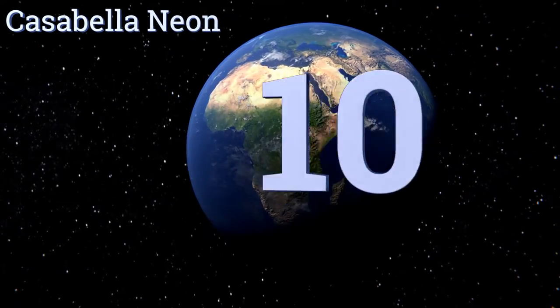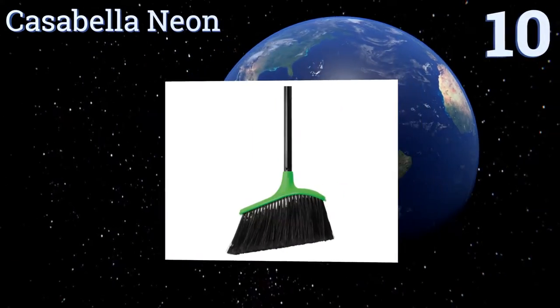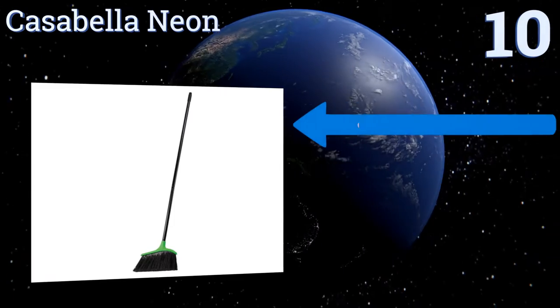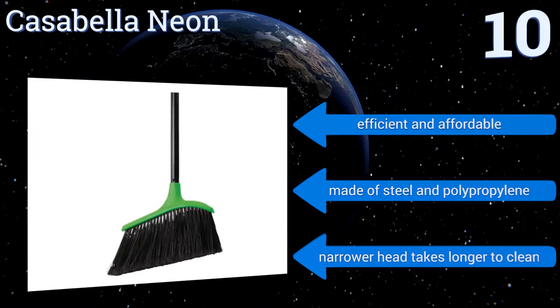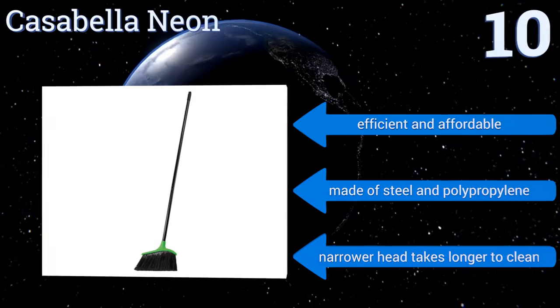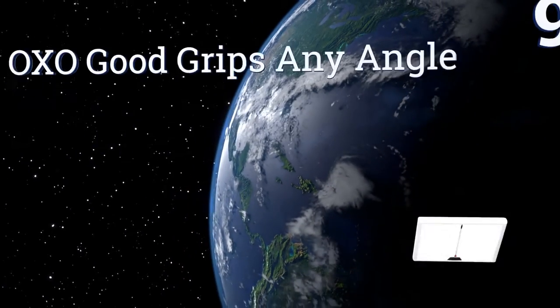Starting off our list at number 10, the Cassavella Neon can serve as an everyday workhorse in your home or office. With flexible bristles that offer great floor coverage, this three-piece pole system is easy to assemble and great for camping trips. It's efficient and affordable, made of steel and polypropylene, but its narrower head means it takes longer to clean.